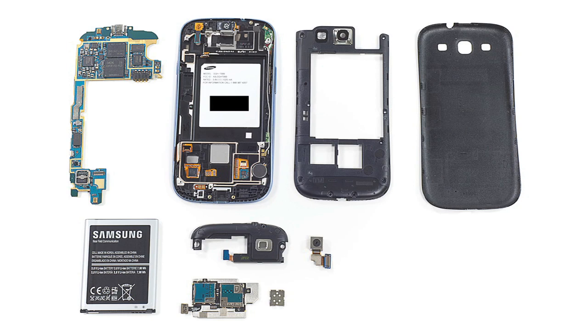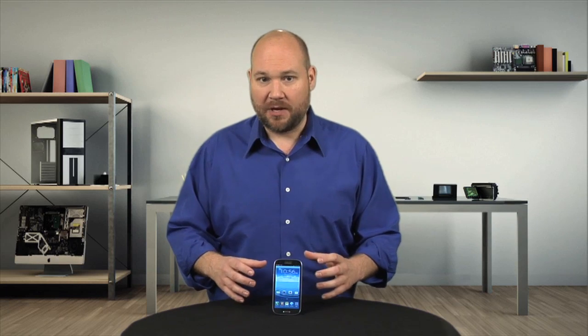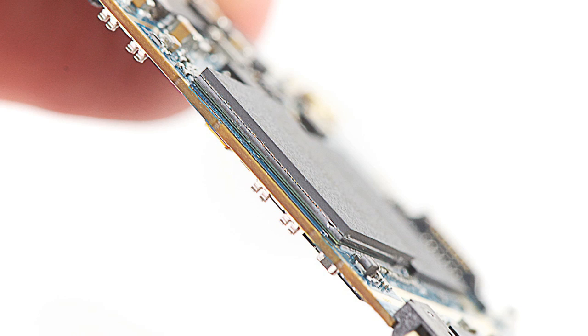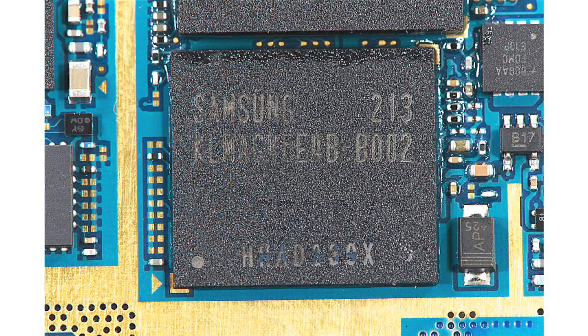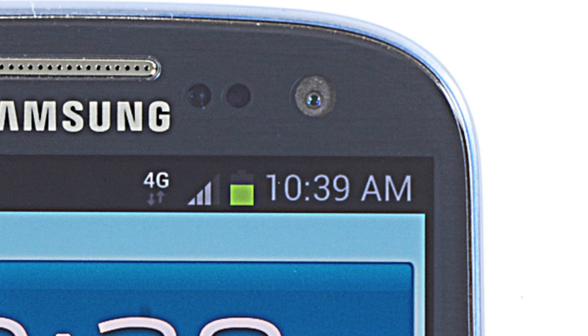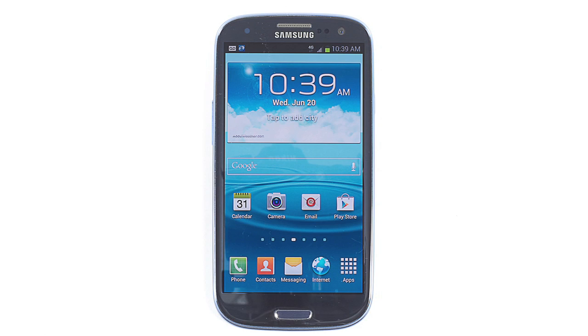Now that we've discussed the pros and cons of the S3's construction, let's take a tour around the phone's internal hardware. Unlike the International S3, which has a quad-core Samsung Exynos processor, the U.S. version, like this T-Mobile unit, has a 1.5 gigahertz dual-core Qualcomm S4 chip, shown here mounted under the 2 gig RAM chip. They also have either 16 or 32 gigs of onboard storage, a microSD card slot, an 8 megapixel rear-facing camera, a 1.9 megapixel front-facing camera, and a 4.8-inch HD Super AMOLED display.